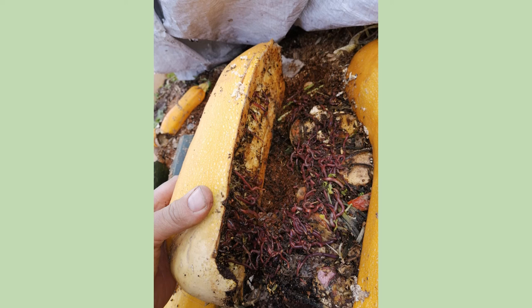Here's the zucchini for the worms — worms love zucchini. If you can't give your zucchini away to your neighbors, just feed them to your worms because they love it.